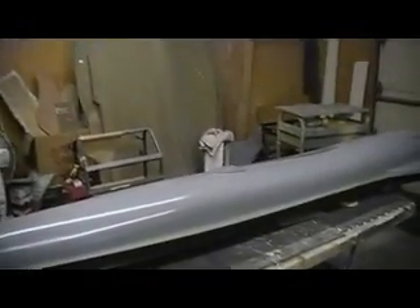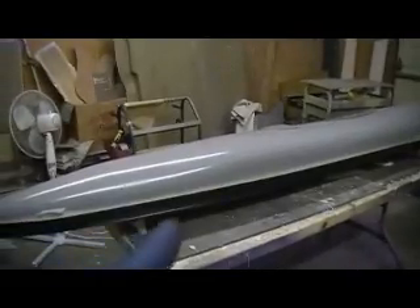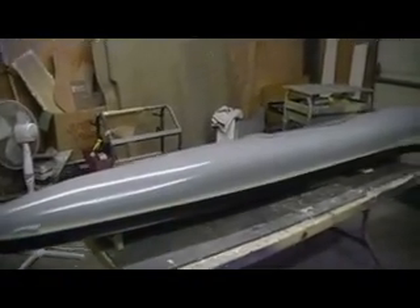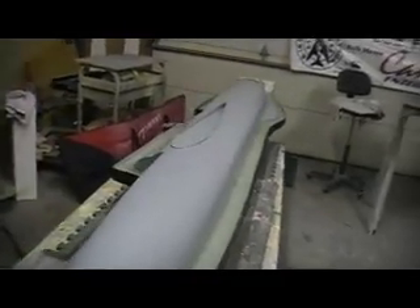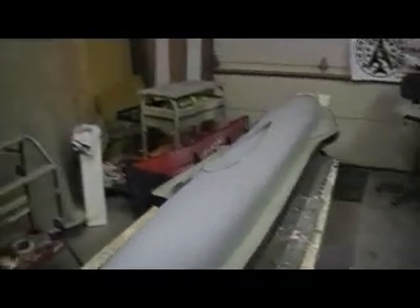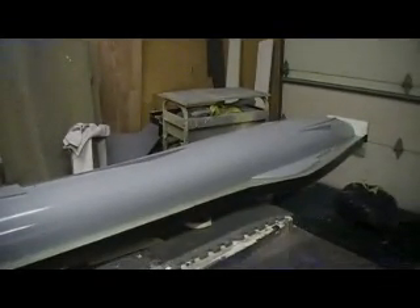Hey everybody, welcome back to the shop — ten more minutes of Thunder Chief building action. You guys know I couldn't keep away. Got all my mold release done. See how smooth and shiny that all is? That's what the inside of my mold is going to look like. It's going to be pretty and I can't wait to get it done.